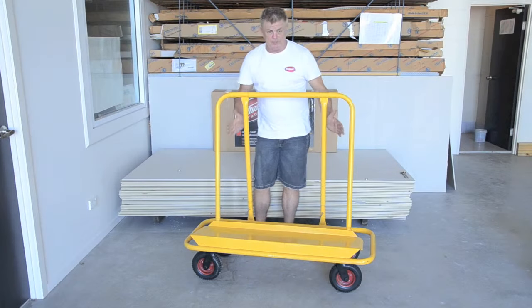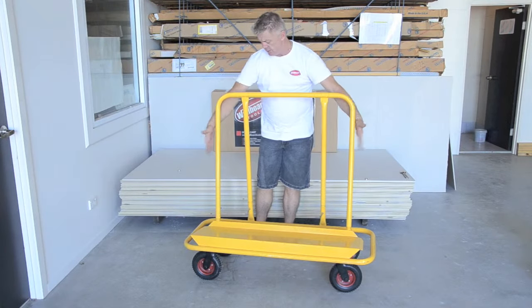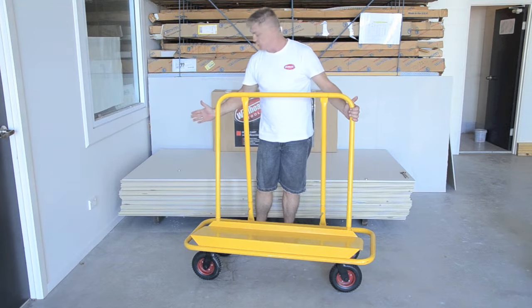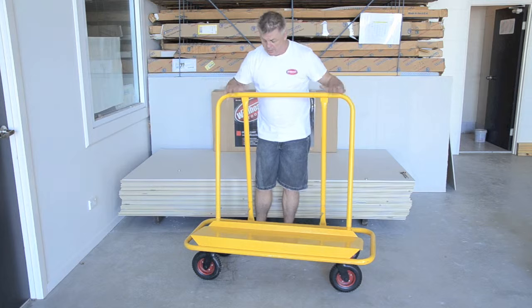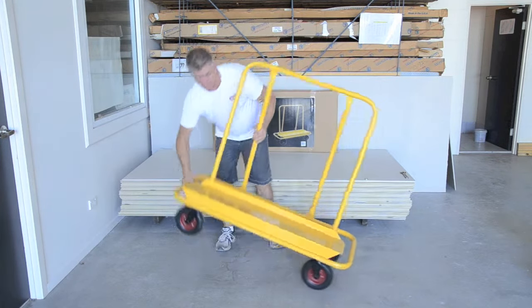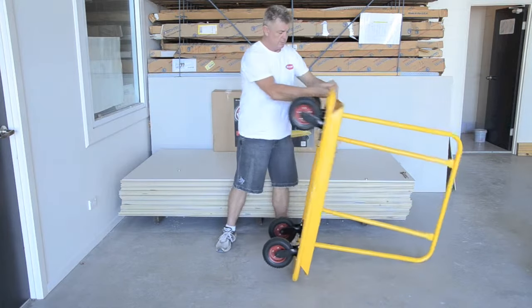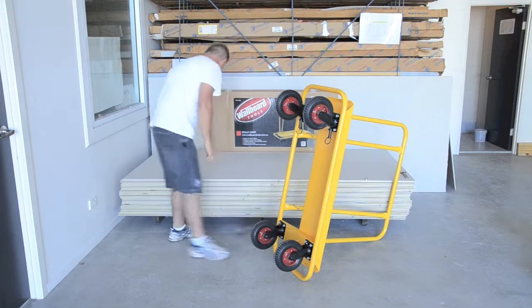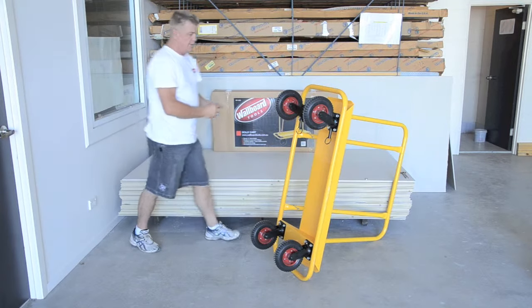We've now got the safety pins locked in. Then the uprights — these two outriggers here. The threaded piece on the bottom, we just need to put the nut and the washer on them. Put on the easiest way to come up like that, and then the nut and the washer.